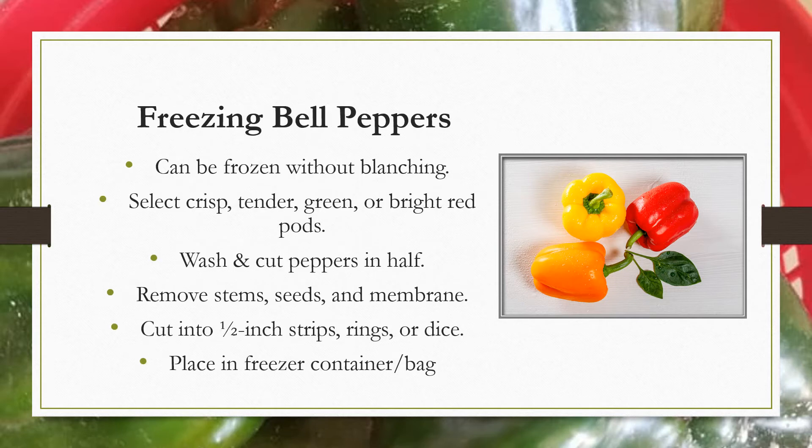Bell peppers can be frozen without blanching. Select crisp, tender, green, or bright red pods. Wash and cut the peppers in half, removing stems, seeds, and the white membrane. Cut into one-half inch strips, rings, or dice depending upon your use. Place in a freezer bag or a freezer container, seal and freeze.